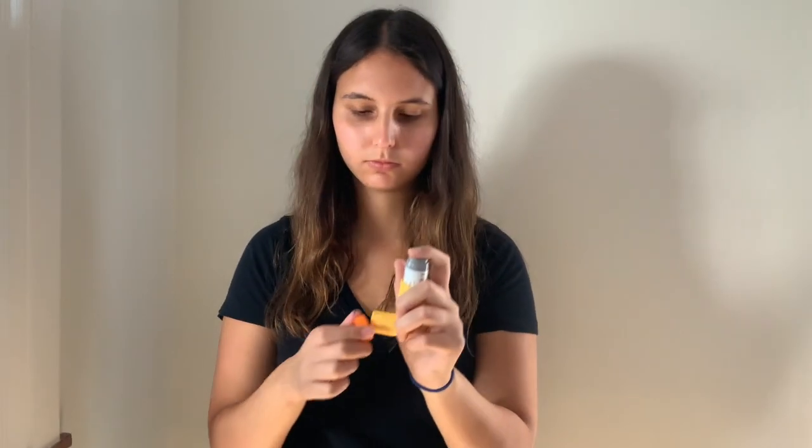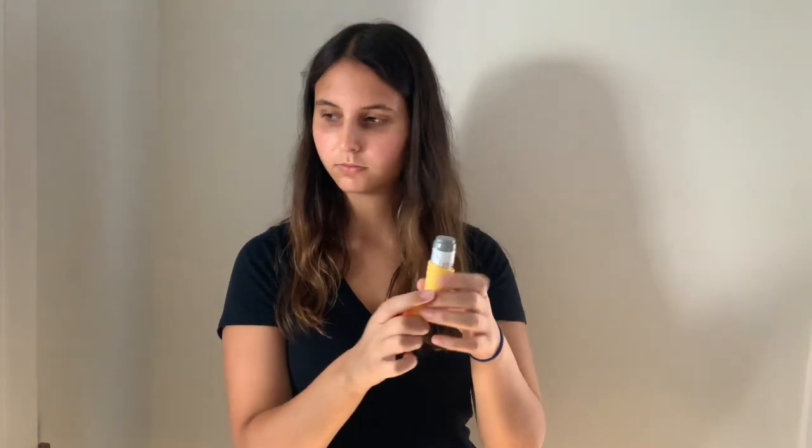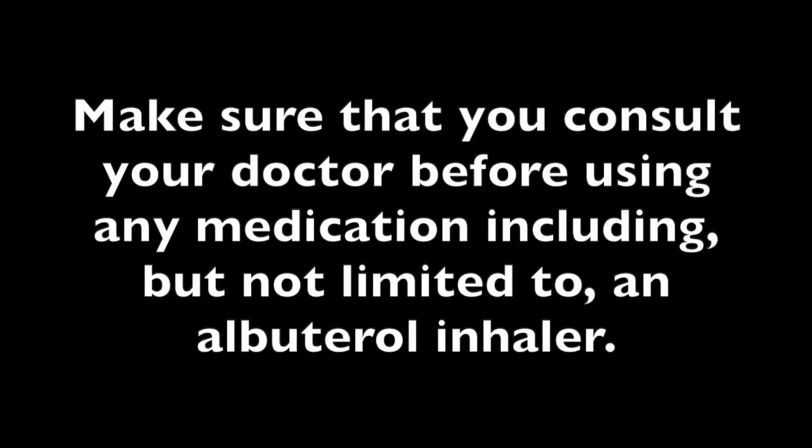After using the medication, you then want to disconnect your inhaler from the spacer and put the cap on it and store it safely. Only use this medication if prescribed and directed by your doctor or healthcare professional.